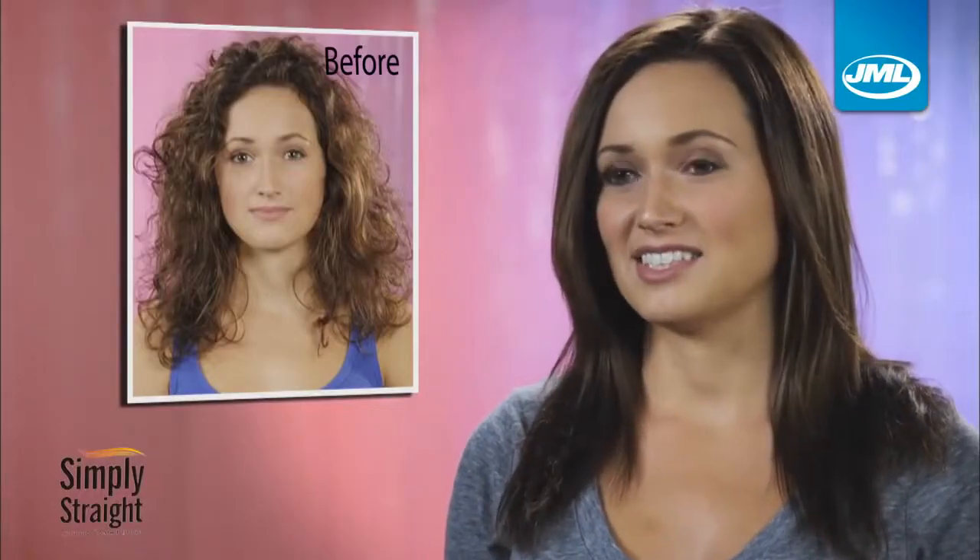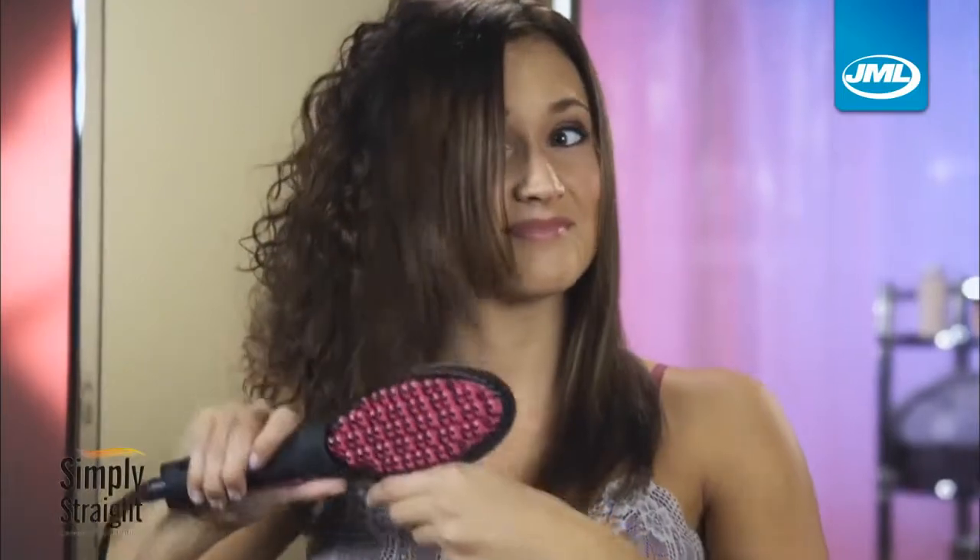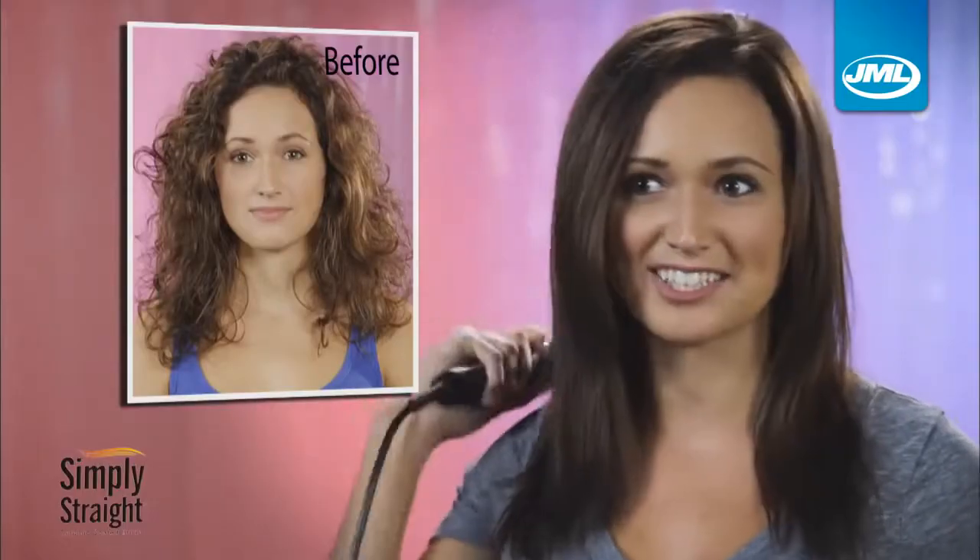Flat ironing is a hassle. It takes too long, it can damage your hair — but Simply Straight makes it easy, and with one brush I can get the job done.